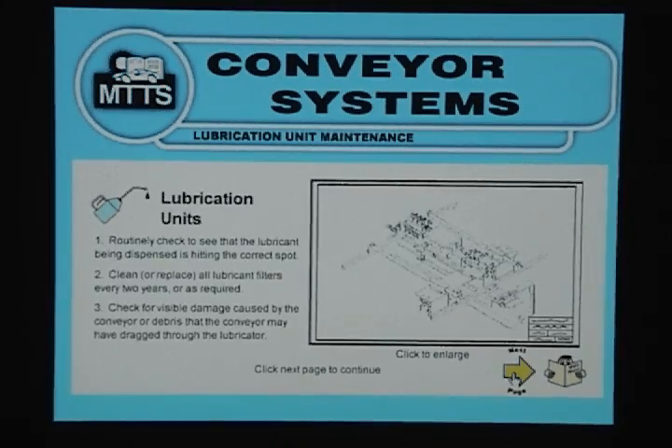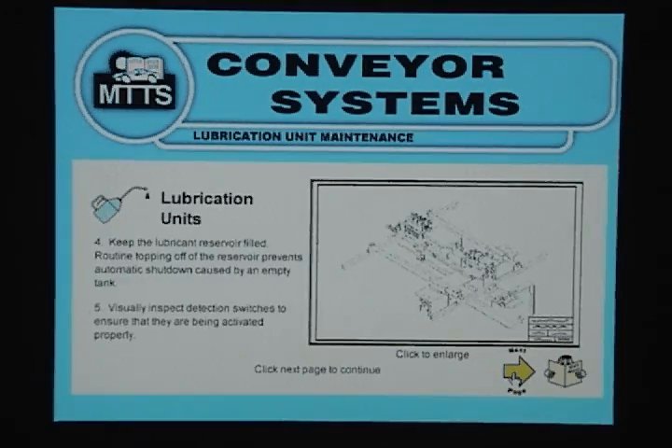Next, check for visible damage caused by the conveyor or debris that the conveyor may have dragged through the lubricator. Fourth, keep the lubricant reservoir filled — routine topping off the reservoir prevents automatic shutdown caused by an empty tank.